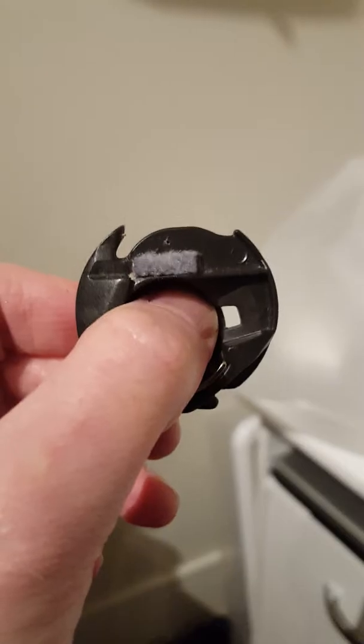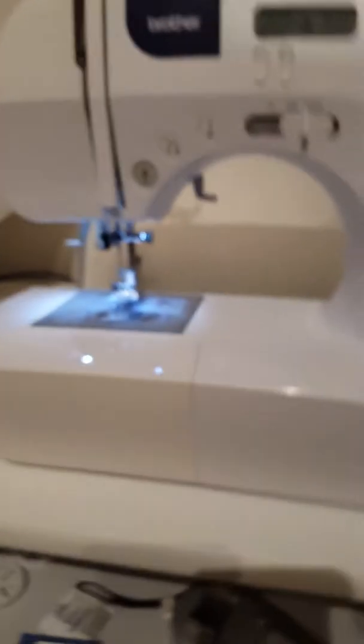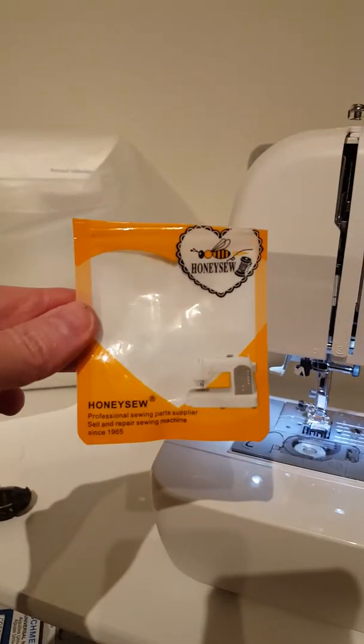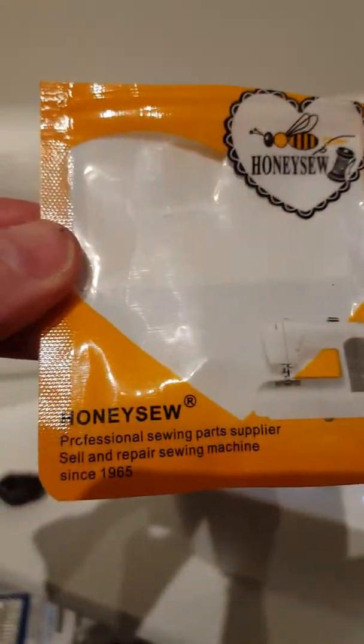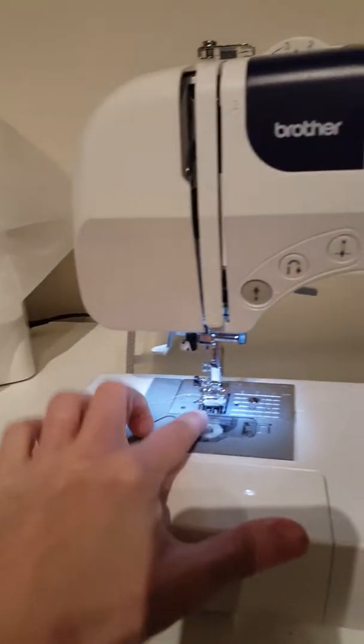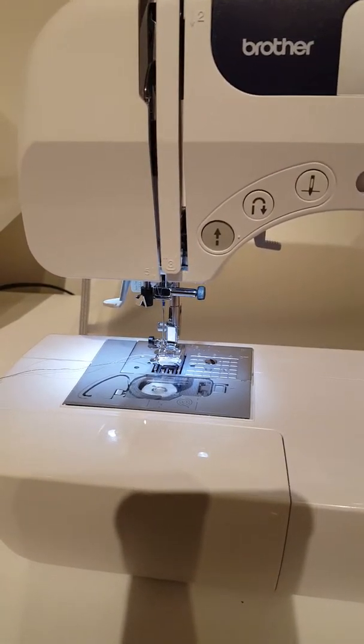I don't know if you can see, but right there, right above the little gray part — there's a little hole, a couple little punctures, I think from my needle. I ordered a replacement from Amazon; it's compatible with my machine. So I installed it, used the new bobbin, and put some thread in.